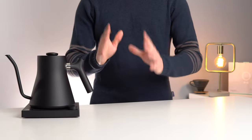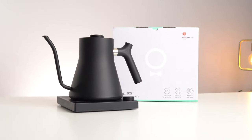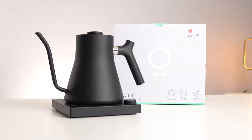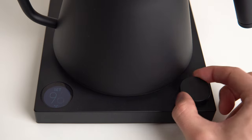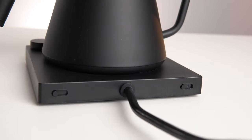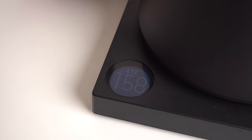Okay, gimmicks and easter eggs aside, the Stag EKG is about as smart and well-executed as a kettle can possibly be made. A digital display and a single selector wheel allow you to set a target temperature anywhere between 57 and 100 degrees Celsius, and a switch on the back lets you switch between Fahrenheit and Celsius, depending on whether you live in the United States or the rest of the world.